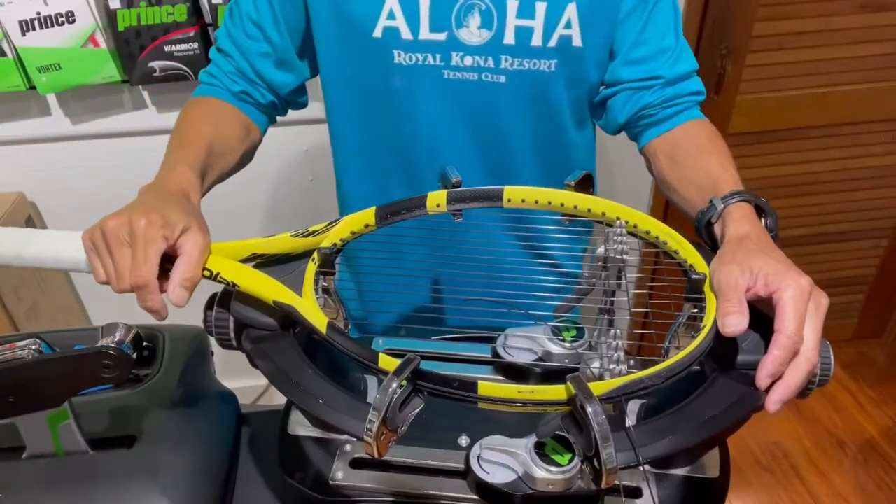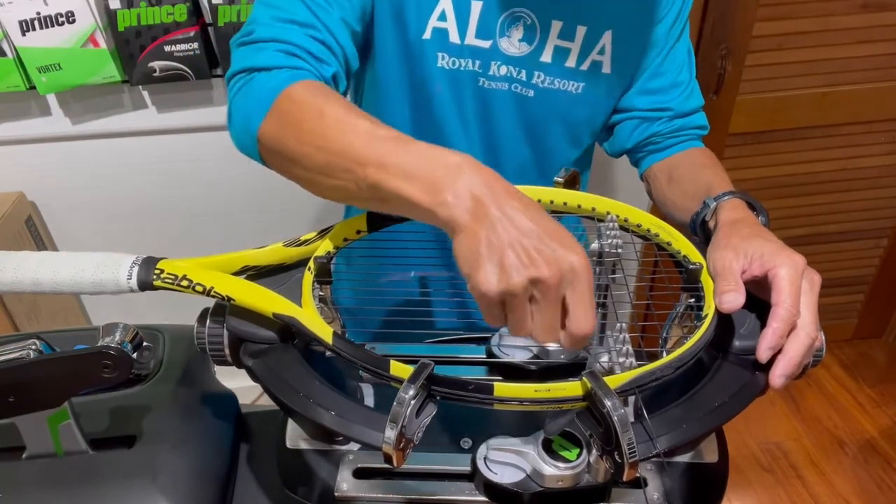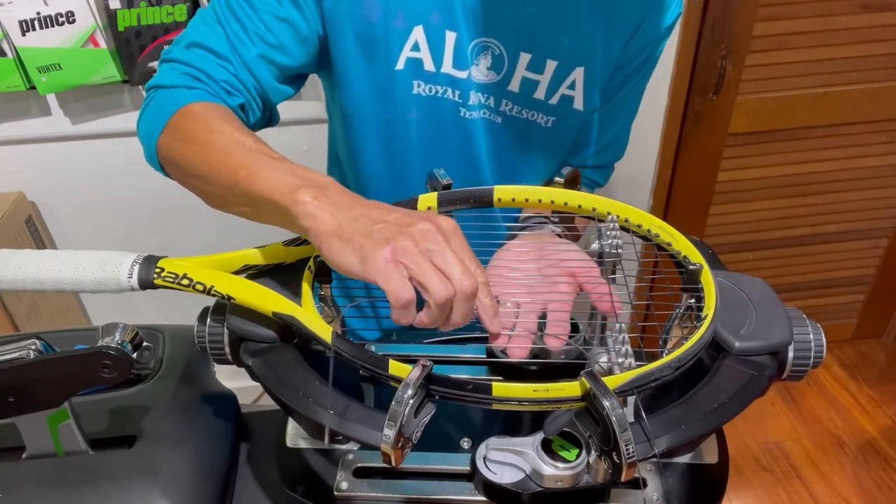Here's a stringing tip that will help you reduce friction when stringing your crosses using the one-ahead technique. I have a racket here that's partially strung. I did the mains and the first four crosses, and what I'm going to do is weave the fifth cross without using the one-ahead technique.